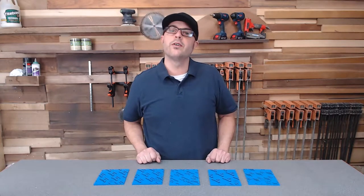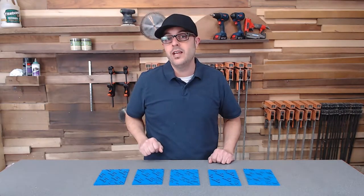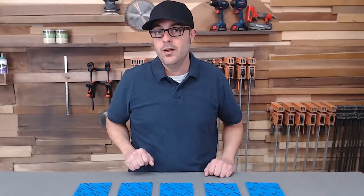Hello there and welcome back to Woodworker Express. Today I'm going to be showing you five tips on how to sand wood like a professional, by hand.